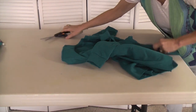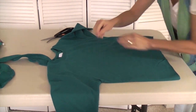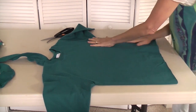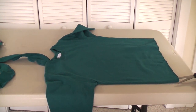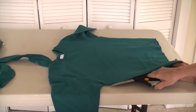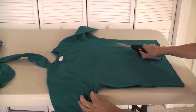Now that the waistband is gone, take your sweatshirt. Make sure it's nice and flat, and that the seams of the armpit are matched up with the sides. Because we're going to take our scissors and go right up the side. When we get to that point, we'll just make sure we're even with that seam that's underneath the armpit.